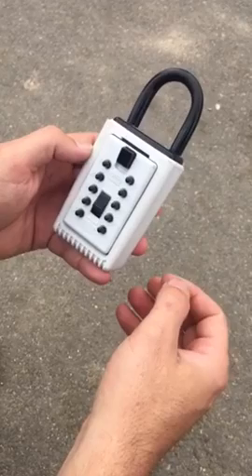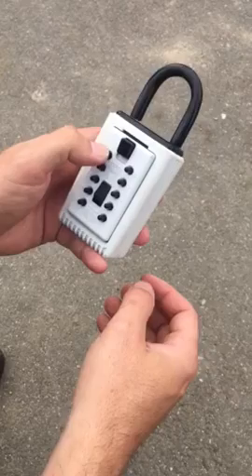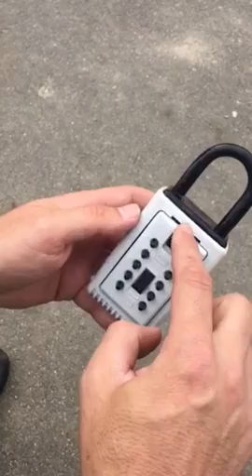I like to clear the combination before I start working. Then you'll type 1807 into the keypad, and then push down this lever, and then you need to pull out. And the door pulls right out.